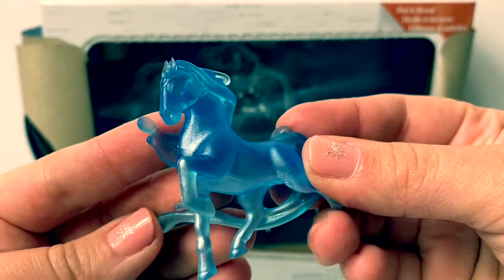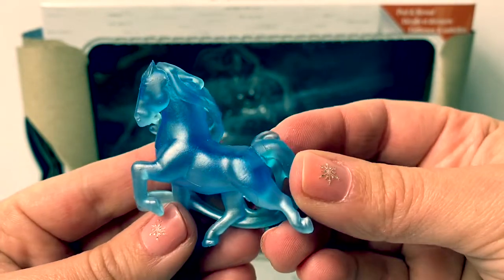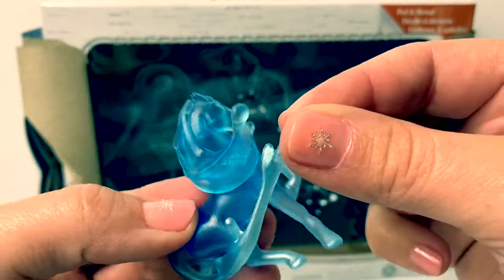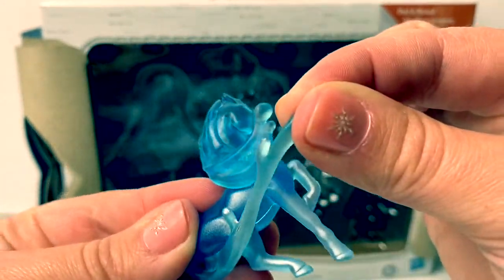And here is the exclusive Nokk horse. This is a magical spirit horse. Look how flexible this is — its hair is like the water.